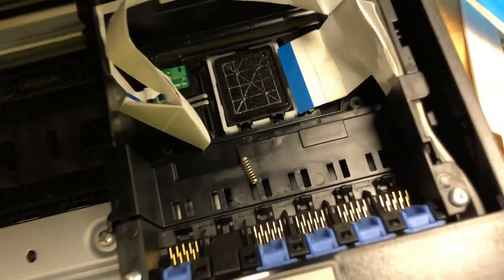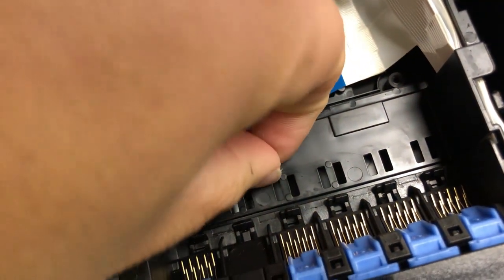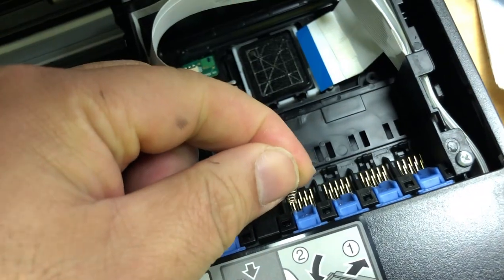Hey guys, it's Kevin. Today we're going to talk about a user question. His mom changed the cartridge, and after that he found a small spring in the printer, and the printer will not recognize the cartridge again.